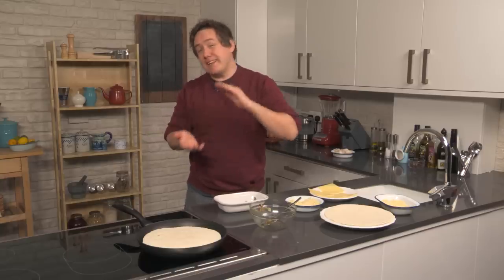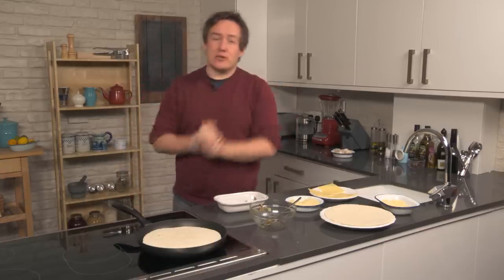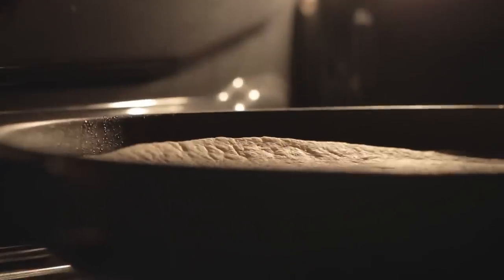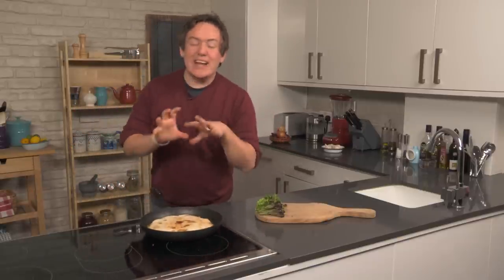Now with quesadillas, what I tend to do to make it easier rather than trying to flip it over is whack it under the grill to toast that top too. So keep your eye on the bottom, keep going with it, a couple of minutes, keep checking it — it smells so good. And then we will put it on the grill. We have taken it out and I hope you will agree it is looking absolutely amazing. This smell is fantastic.